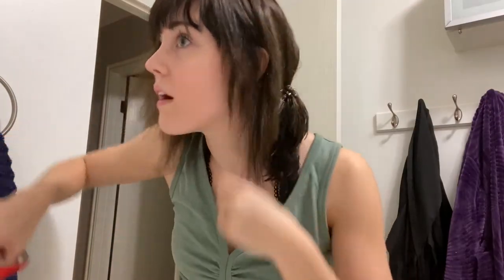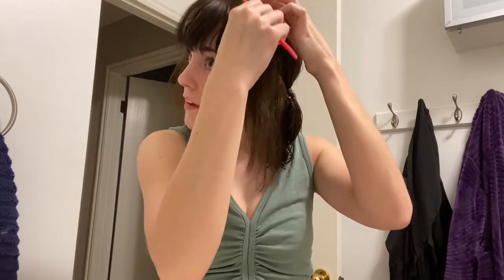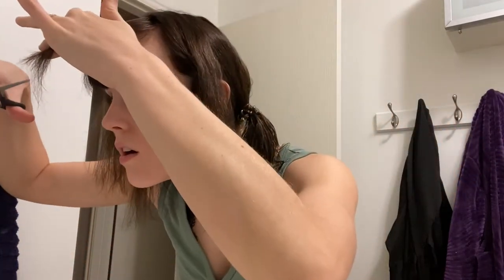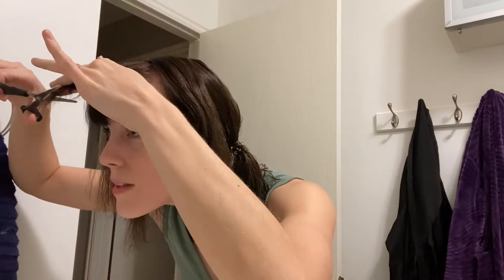Did that even do anything? We got that one — this little guy. That's a lot more than it looks like it cut off. I did see this other technique where the guy took sections and pulled it horizontal like this, then cut it the same length as the bangs horizontal. And it made like a nice little decline type dealio. I don't know if I want to do that — I'm so scared.